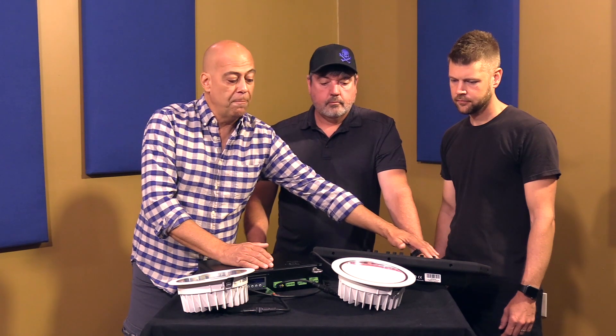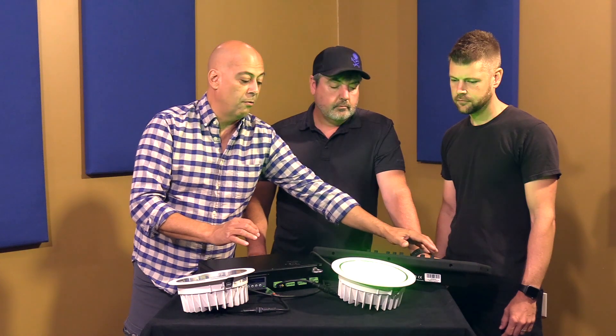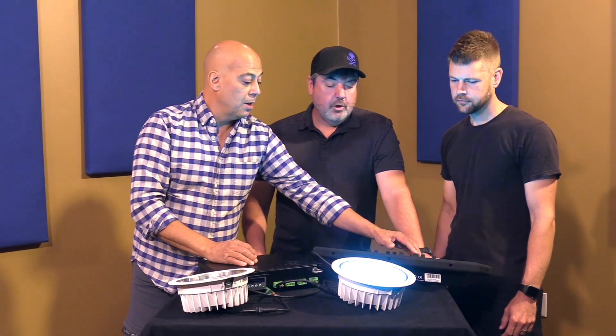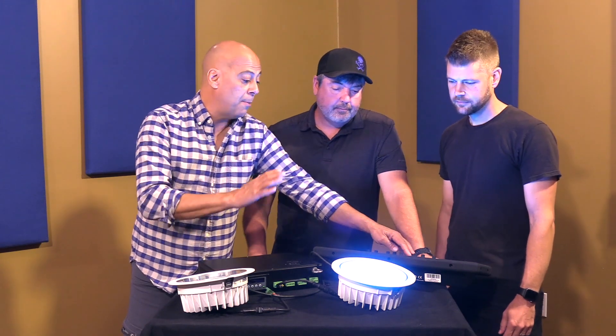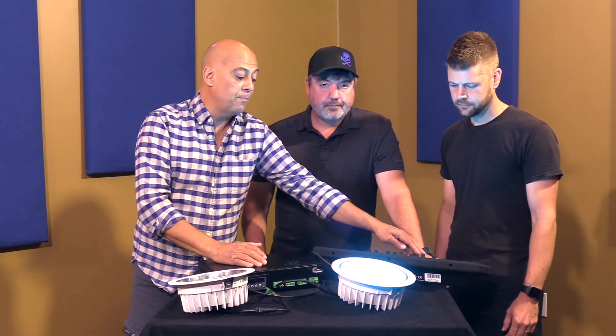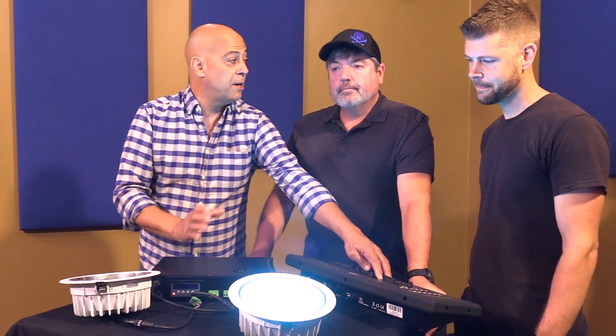It still dims beautifully but it will stutter a little bit on the low end of the dimming curve, which is normal for any of these lights. We actually had it engineered where it is the smoothest you're ever gonna find in the constant voltage category.